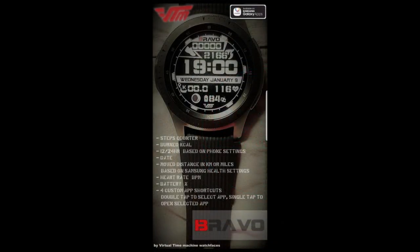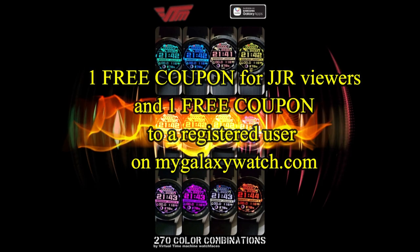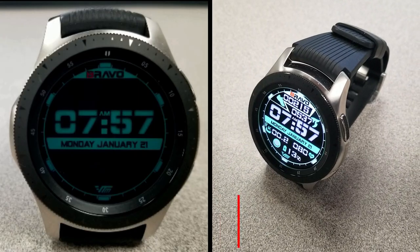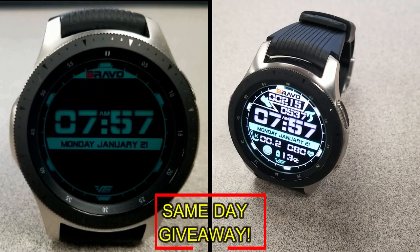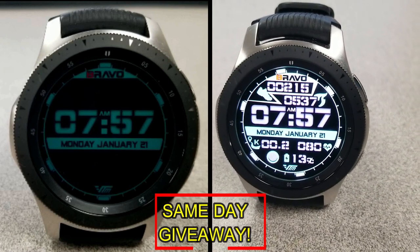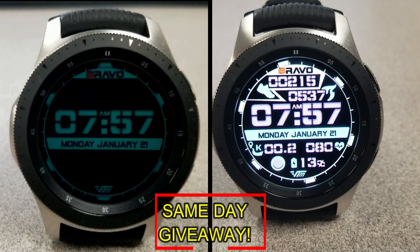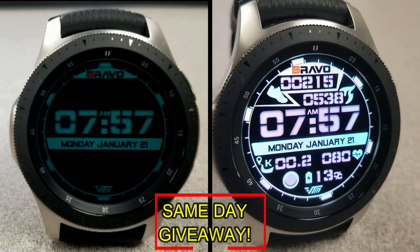If you want more information on the watch face reviewed today, simply do a search in the Galaxy App Store under the name of this face — the full details are also included in the video description. I'm giving away a free coupon with one going to a random lucky viewer that comments here, and the other coupon going to a random user already registered on the mygalaxywatch.com website. You essentially have two chances to win, but remember you have to be a registered user to participate, so make sure you go sign up. Good luck to everyone and I'll catch you in the next episode.